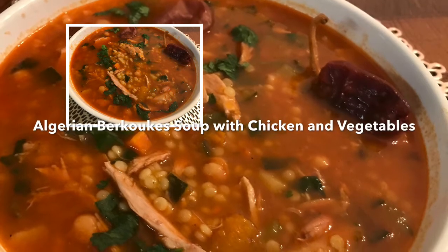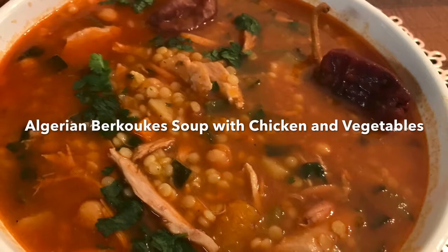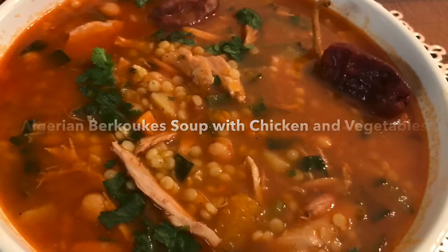Hi everyone, this is LDS's mom. Today we are making Algerian Berkouk soup with chicken and vegetables. Coming up.